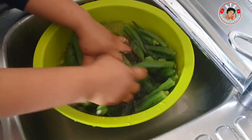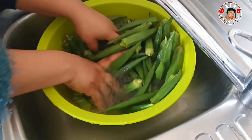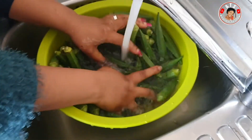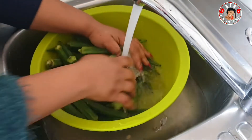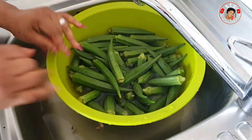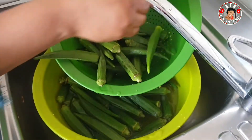You guys know that I love using salt to wash my vegetables. It is very important that you use a lot of water to wash your veggies and also add salt — that is very important for your health too. All right, now I have finished washing it, I'll pack them and the show starts.